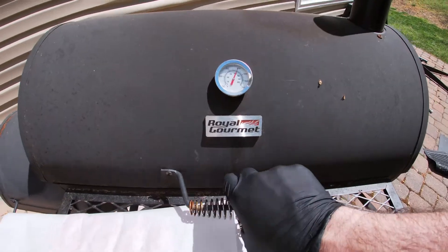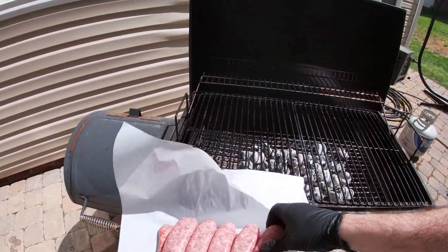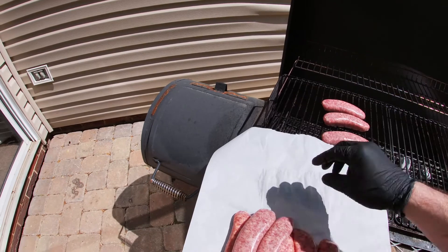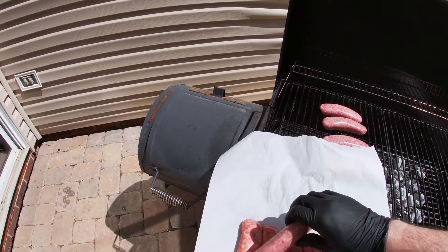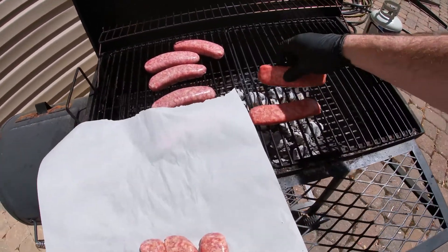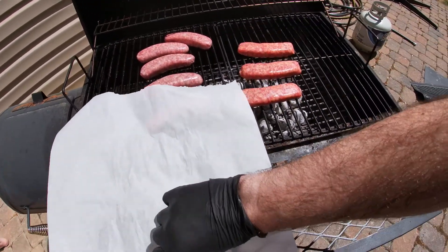Once you've got your coals going or you've started your propane grill, the next step no matter which one you use is temperature — it's key. You've got to make sure that grill is the right temp, otherwise you're going to end up cooking it longer than you should, causing your meat to dry out, or cooking it too fast so it cooks unevenly. Especially if you're cooking multiple things, you'll have one that's charred and the other that came out just right.